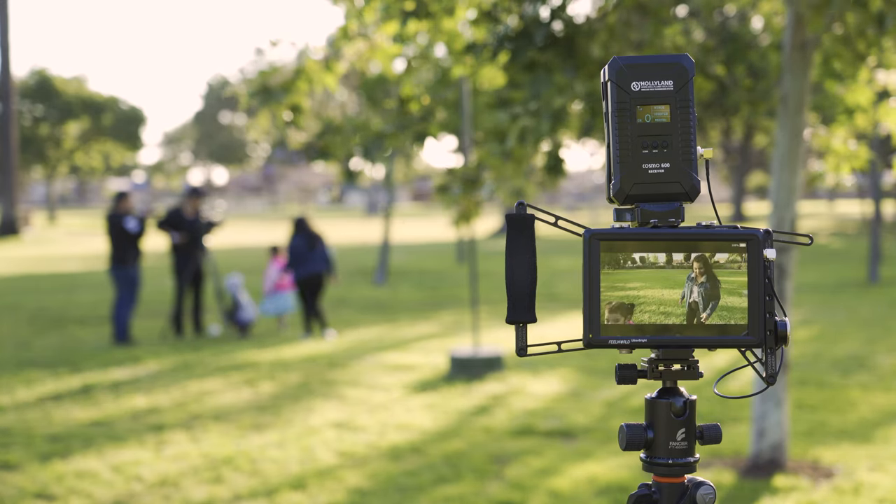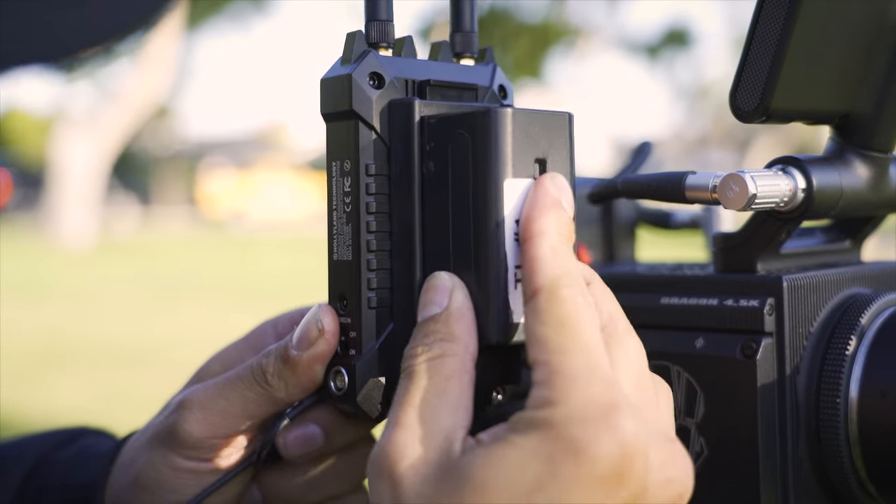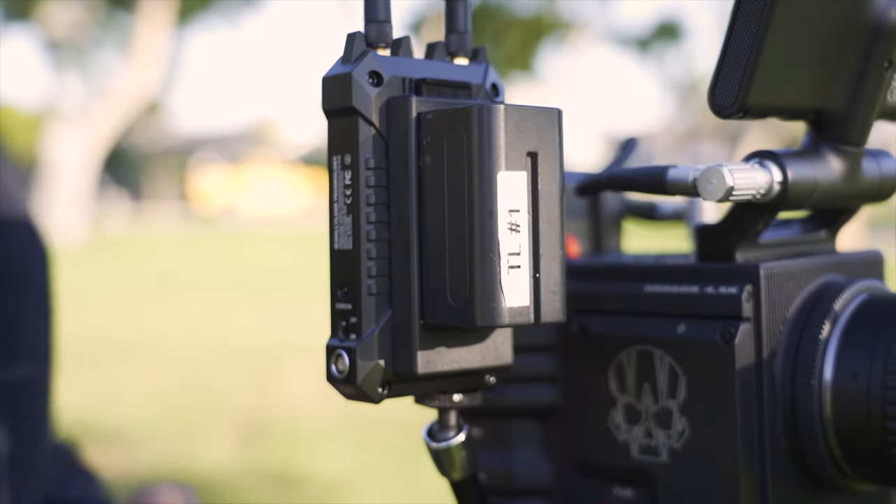The transmitter has an L-series battery plate which allows you to use Sony NP-F batteries, and I love this because Sony NP-F batteries are some of the most versatile batteries on the market. I'm sure most of you out there already have these laying around, and if not they're pretty affordable to buy.